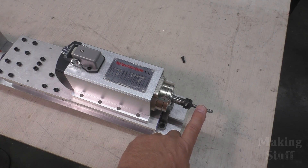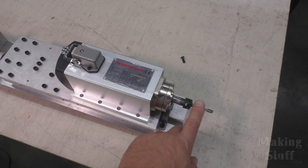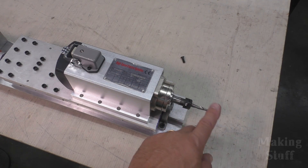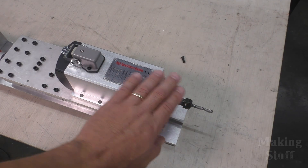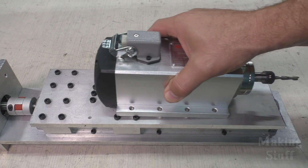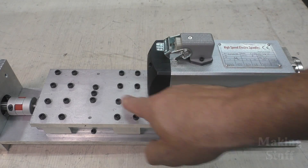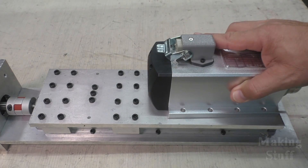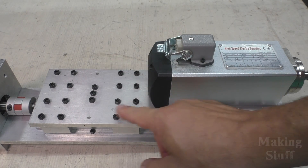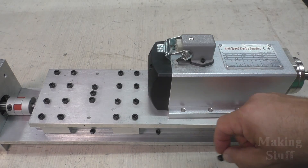Depending on which bit I'm using, that can add anywhere from an inch to two and a half, three inches, and I'm losing that much clearance on my z-axis when this is fully retracted up. So what I need to do is move the spindle up a little bit on the z-axis, but these screws are sticking up and preventing me from doing that. I'm going to take this plate off, countersink these holes, and use flathead screws like I did on the motor mount.